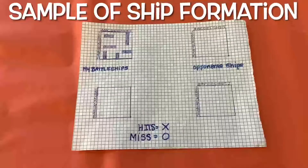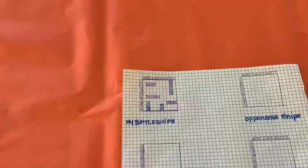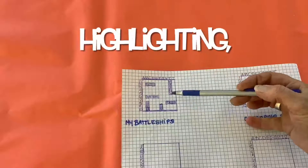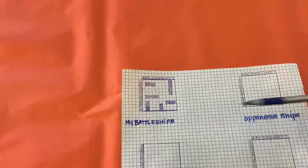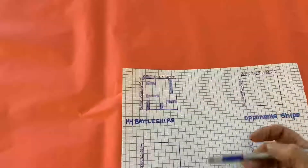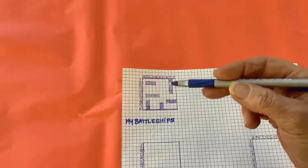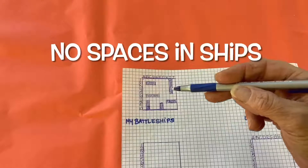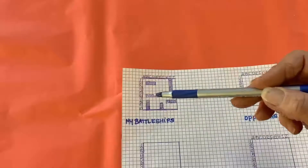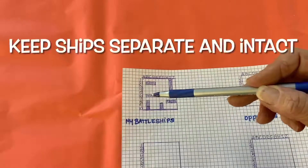Here's how I laid out my battleships. Each player can mark their squares individually, highlight them, or outline them — however they prefer. The key rules are: there are no diagonal ships and there are no spaces in your ship. You can't go three squares, leave a space, and continue — they must be intact. Your ships can't cross each other either, so your carrier can't overlap with a submarine. They've got to be separate and intact.